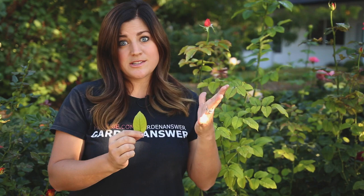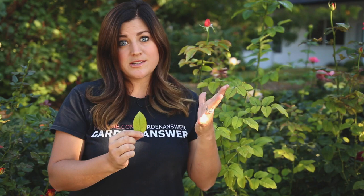Chlorosis is the yellowing of leaf tissue due to lack of chlorophyll, and it usually presents just like this. The tissue is all yellow and the veins remain a dark green. So when you see that, it's a telltale sign that your plant has chlorosis. The main reason why plants get chlorosis is because of a lack of iron — your plants need iron in order to form chlorophyll, which is the green pigment in your leaves.